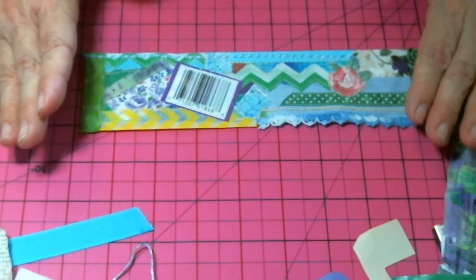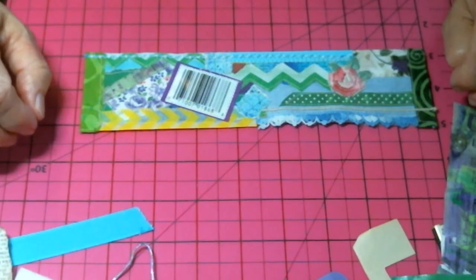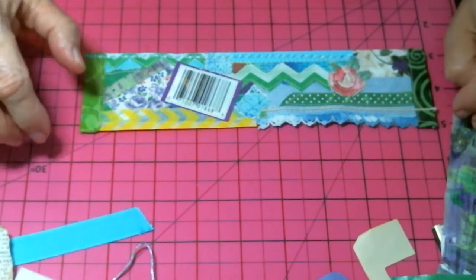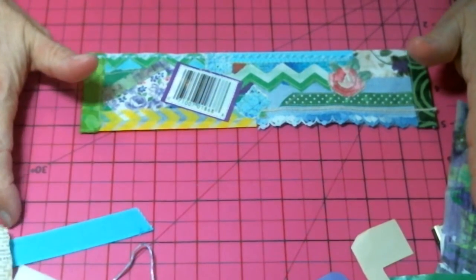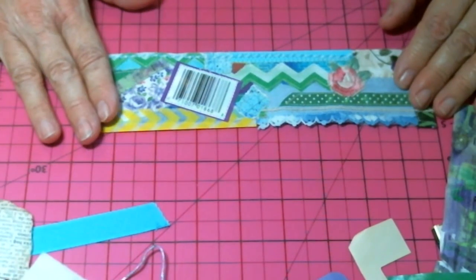But this was a fun project and I hope that it encourages you to take a look at your scraps and your junk and have fun creating. Thank you very much for watching and have a great day!